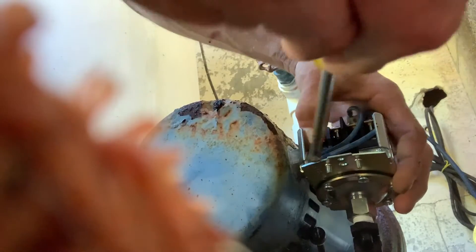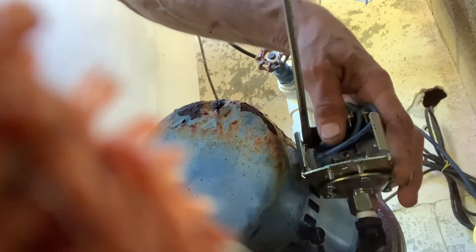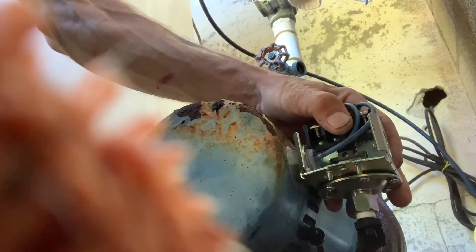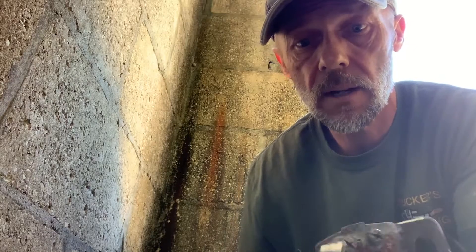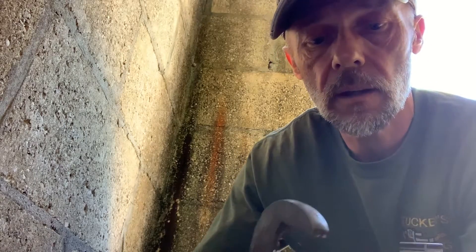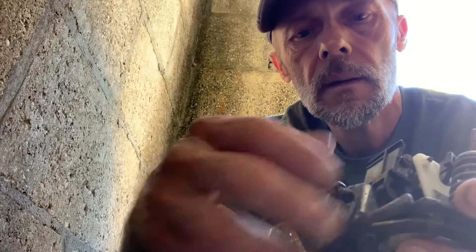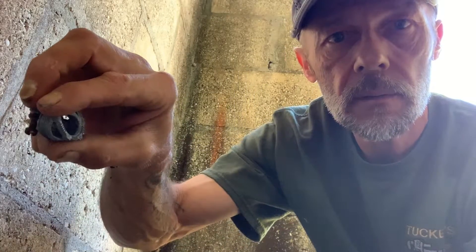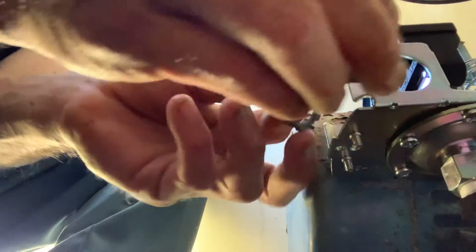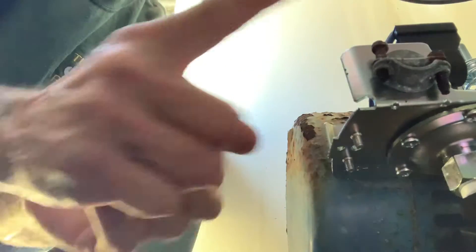Another thing we had to take off was where the wire lead came in from the power — it's got a nut on the back of it. Use channel locks to break it loose, unscrew it, and save that piece so we can put it on the new switch. That's the electrical whip — now we install it onto the new switch.